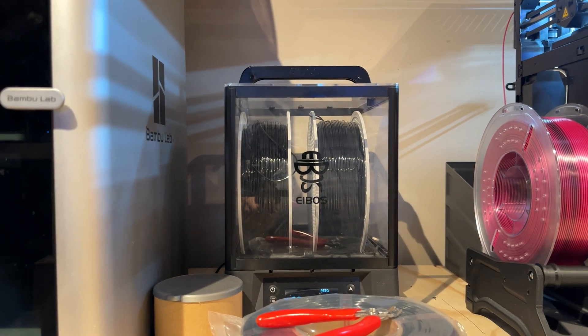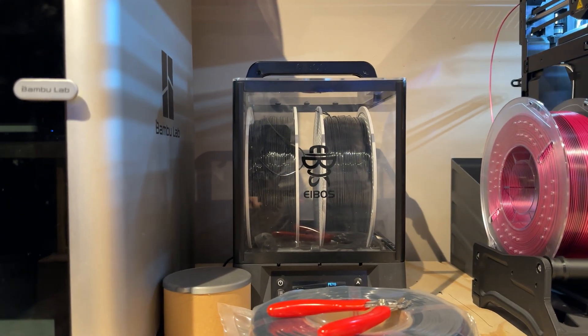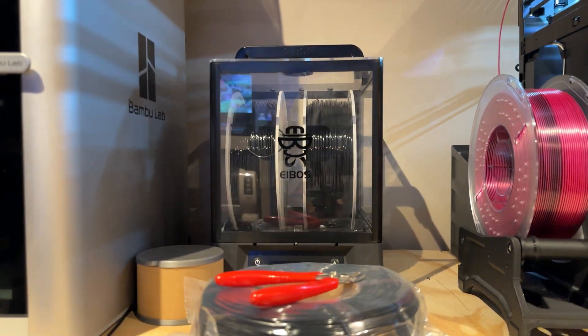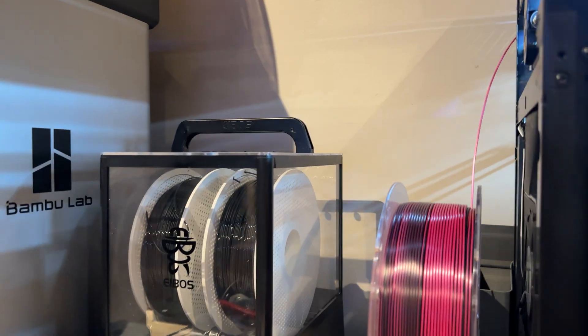My prints are more utilitarian than decorative — functional parts that should have a certain look. At the end of the day, the guys that buy the stuff I make couldn't care less if it's shiny or matte. They just want it to work. And that's what the case seems to be at the moment.